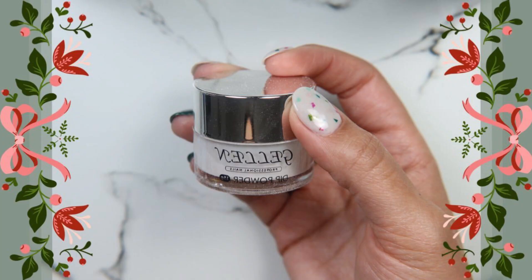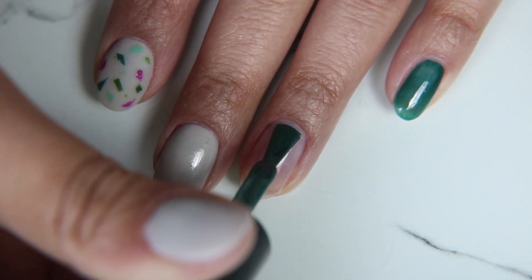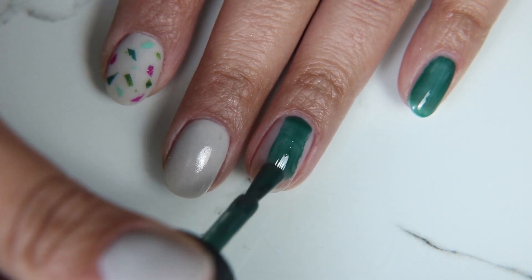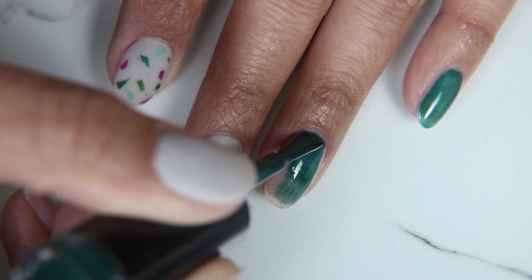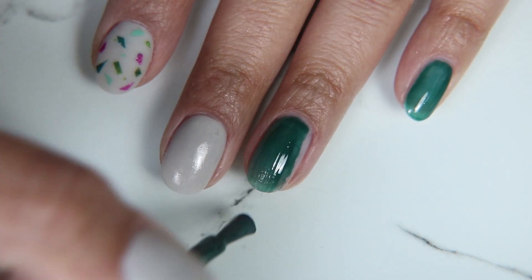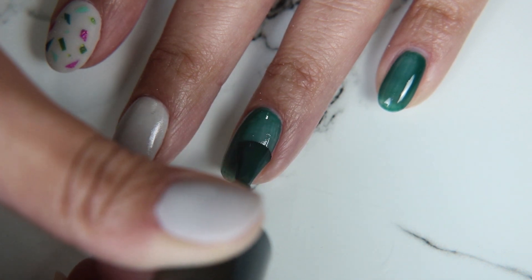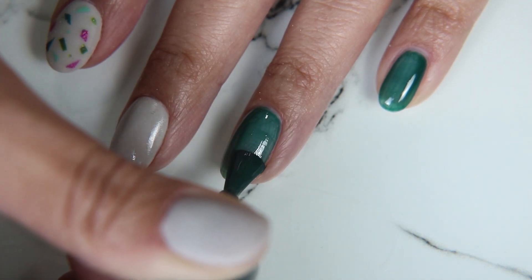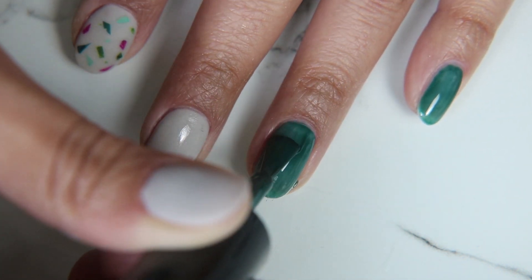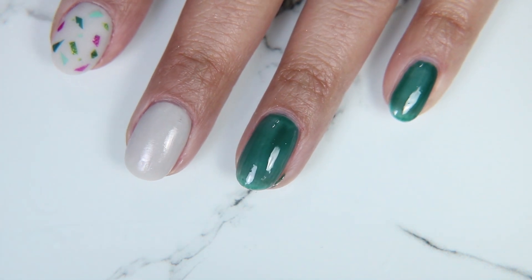This is the gel and dip base that I used — it's a gray. I used it on my index, my middle, and my thumb. I actually don't have any gel colors that are white or gray, so I went ahead and used this dip one. I also have a thin layer of clear dip on my ring finger and my pinky to strengthen the nails so I can try to keep them from breaking and grow them out a little more while I finish my last home projects.